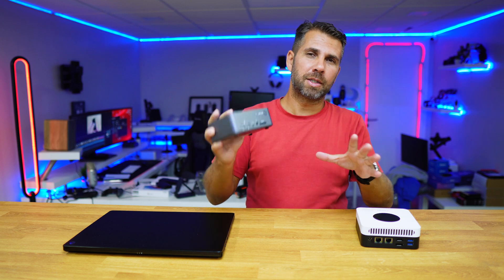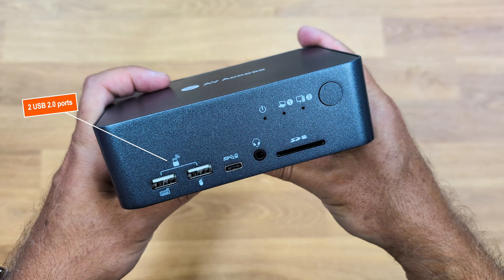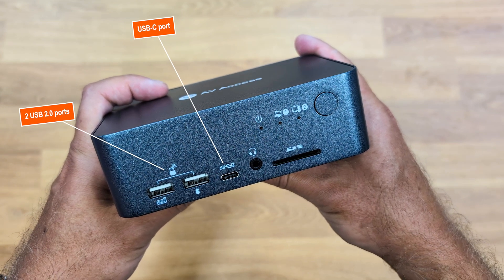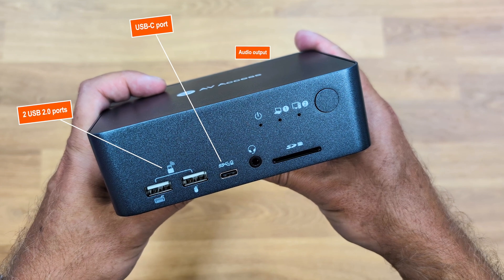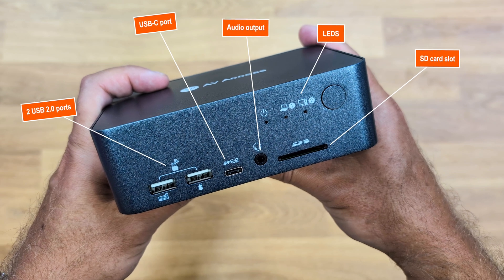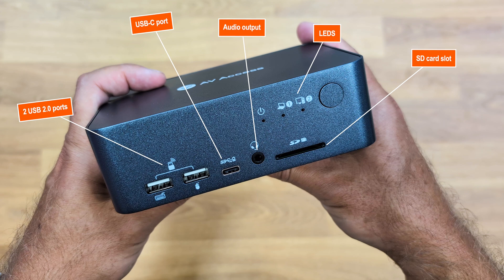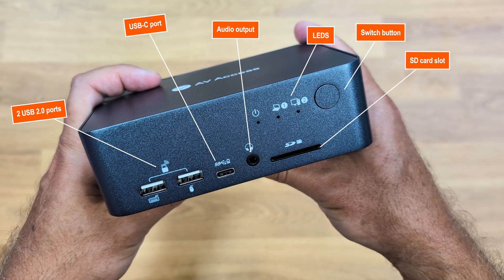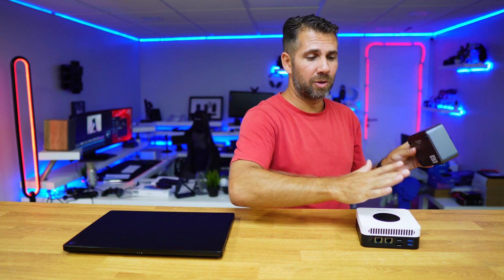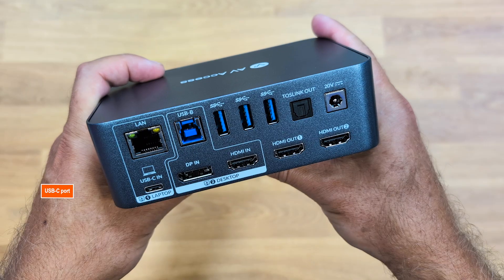At the front we have two USB 2.0 ports for peripherals like mouse and keyboard, one USB Type-C 5 Gbps port for storage, one audio output, and an SD card slot. There are also three LEDs indicating power status, laptop, and desktop connections, plus a button that lets you transfer control from the desktop to the laptop with a single click.